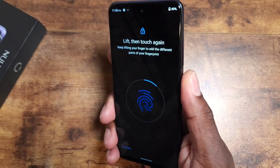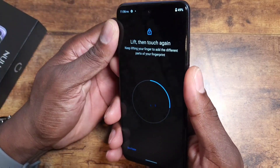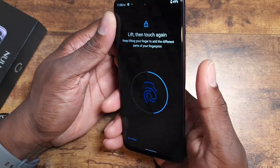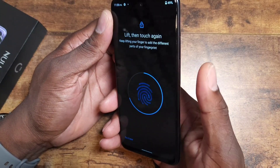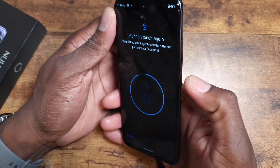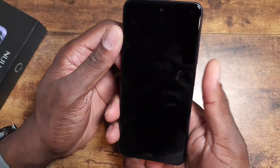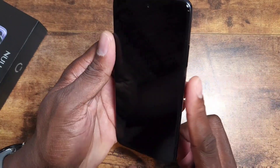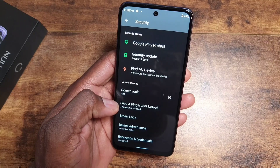For side-mounted fingerprint readers, I always set up both my index finger and thumb — a must-have for me. This one is requiring more touches than usual, but covering it in its entirety at different angles helps speed it up. Two fingers are now set up. Testing both — very fast, both working great. A hard-working fingerprint reader is so much better.